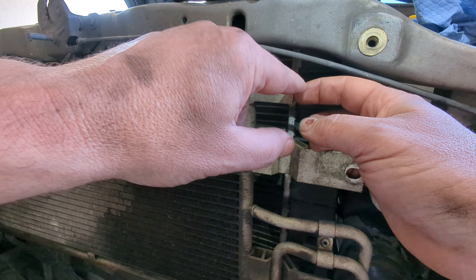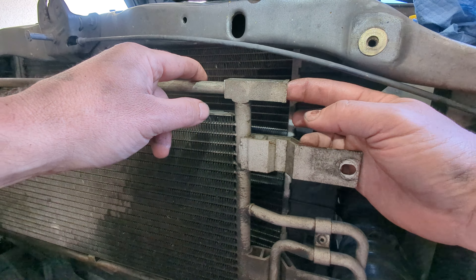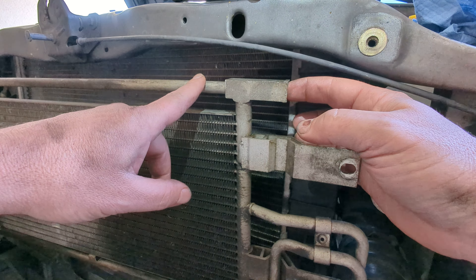So basically we're just changing the order. We're going to put the barrel in there full time, then the spring, and then the clamp, and that'll keep the fluid circulating through the fins at all times and never go through the top.